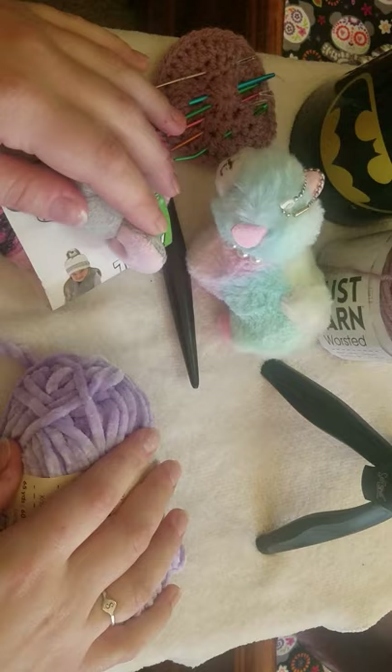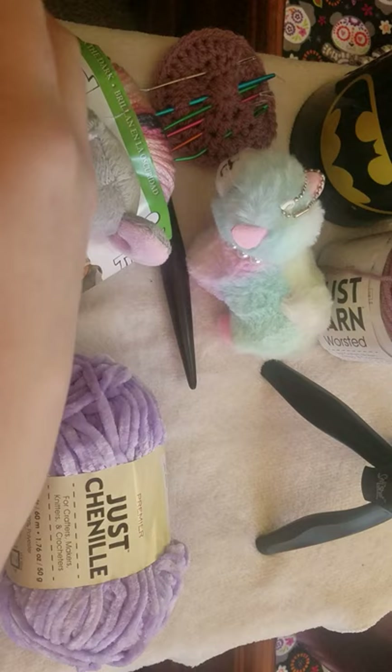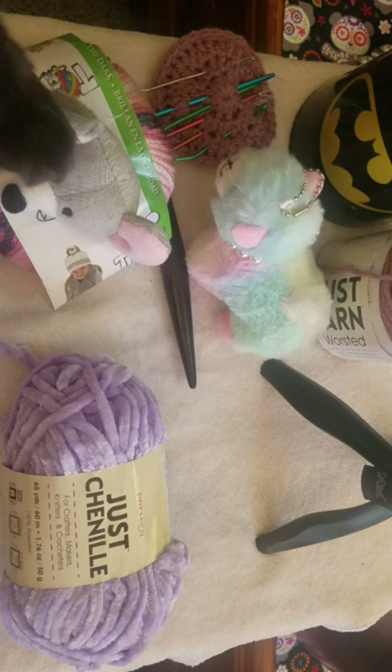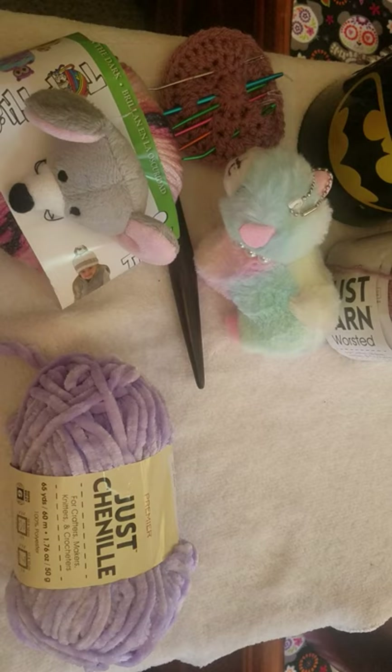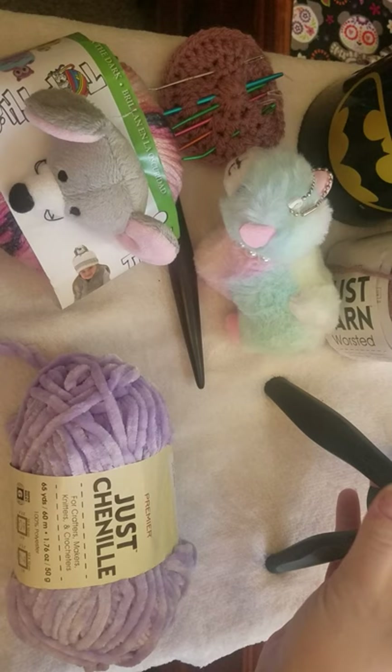Hi guys, this is Sarah with Raven's Crochet. Welcome back to the channel — my furry feline Raven is right here, you can see her little paws on the screen. She just jumped up on the couch. I'm in my living room in front of the window. I've got all the lights turned on and my little stand light here, so I hope this lighting helps. It's much better to do this in the daytime.